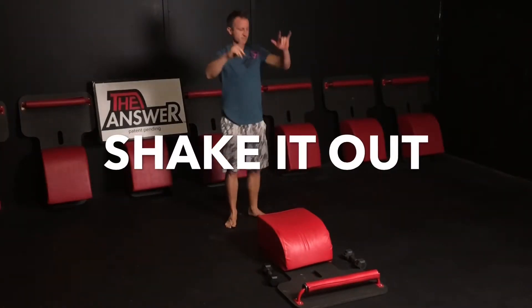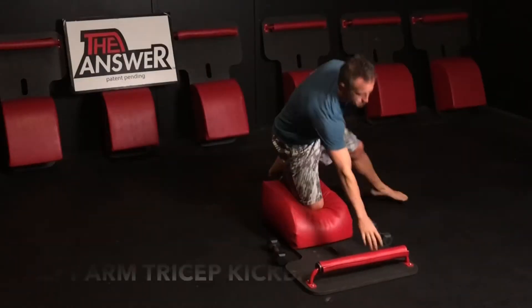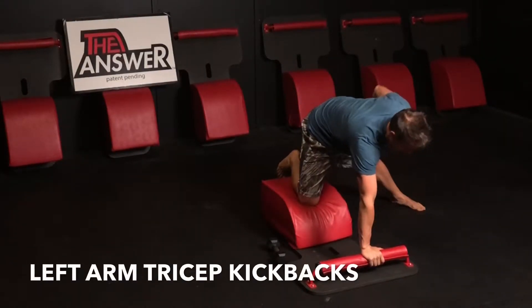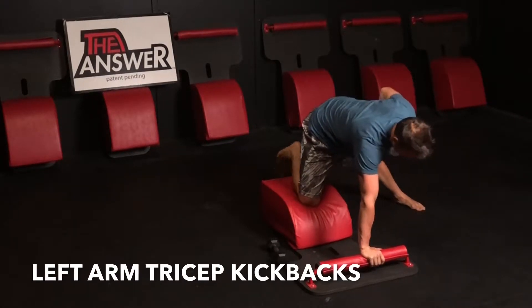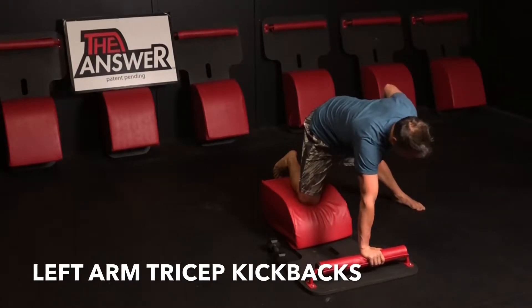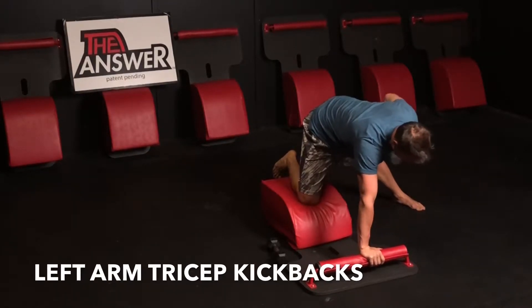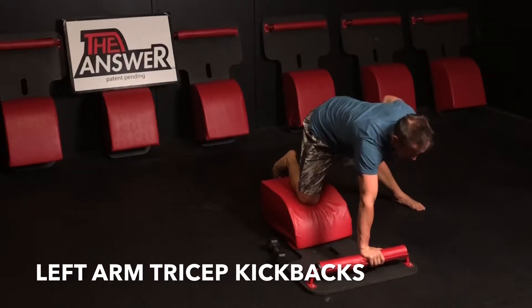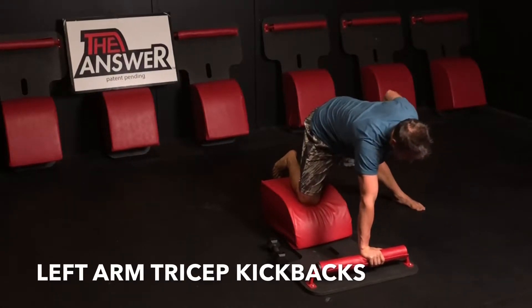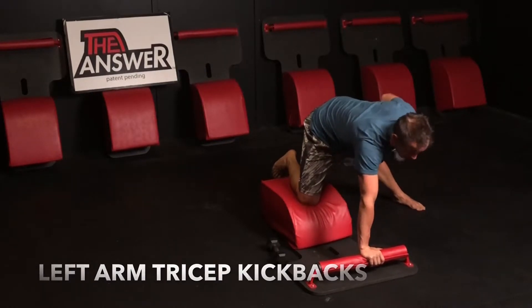Set it down, shake it out, sliding over to the other side. Right knee in the middle, right hand in the front, grab the weight with your left arm — moving into tricep kickbacks on the left side. Keeping that chest up, back flat, shining that heart forward, keeping your neck in neutral alignment, keeping the tempo in alignment with the other arm. Keep that elbow static as you bring the hand all the way in and extend the hand all the way out — for three, two, one.